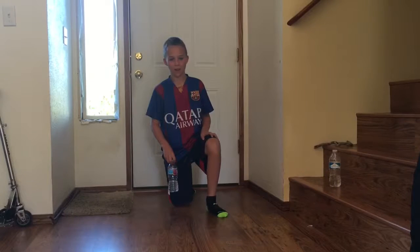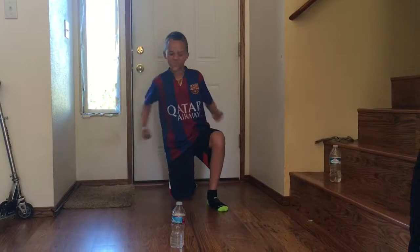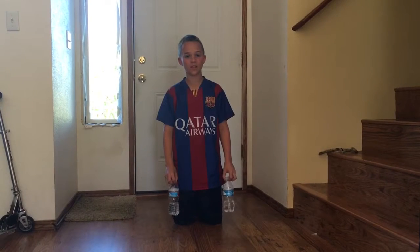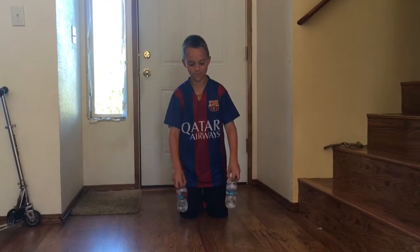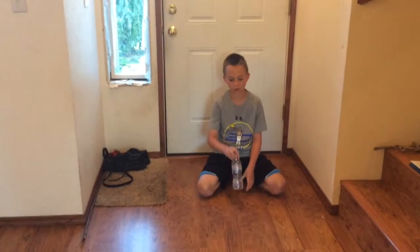What's up guys, Soccer Legend here. Today I did a video that I really had a lot of fun making, and I hope you like it too. Today I will be doing some water bottle flips. Enjoy and welcome to Water Bottle Flip Edition! This is the double flip — let's go, it's six in a row!